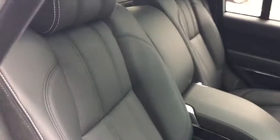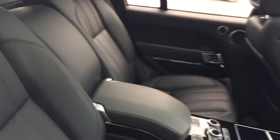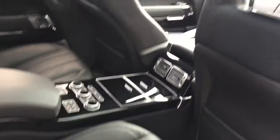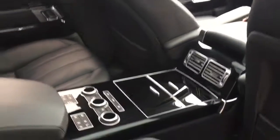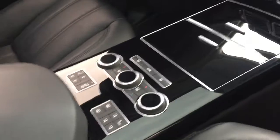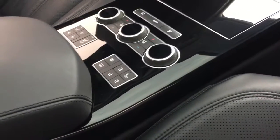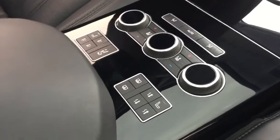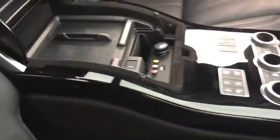At the back we have the executive rear seating, so we've got the winged headrests, the two rear seats, and the factory-fitted rear entertainment. For rear seat functions, we've got the four-zone climate control, heated and ventilated seats, and massage seats. You've also got a cubby hole with a USB port.